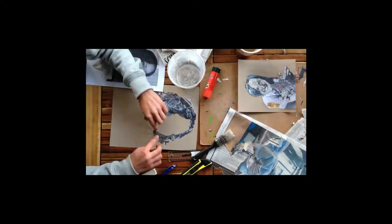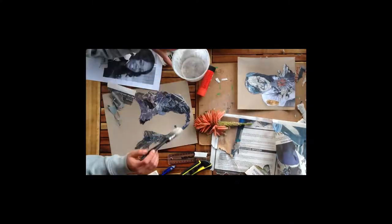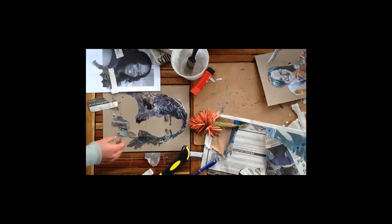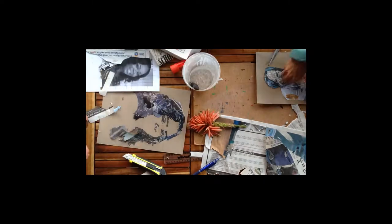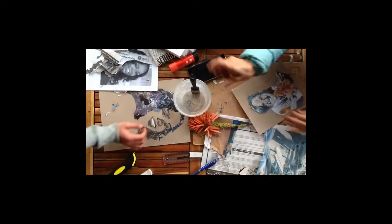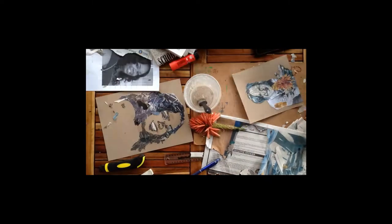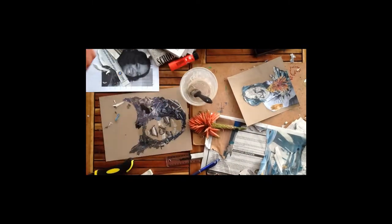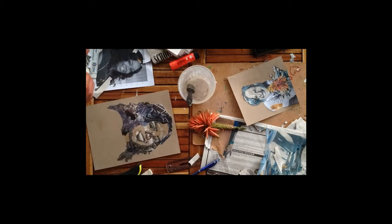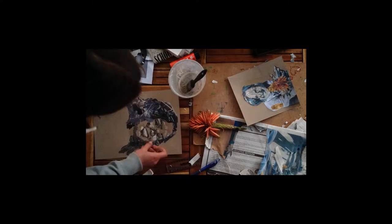You'll see now how the black and white photograph is really helpful because you can see the different areas of light and dark, and paste down your pieces of newspaper according to that. Try and add deeper meaning to your artwork by adding images that have to do with your theme, or you can also cut out words or different letters to spell something. Just try and add in that symbolism.